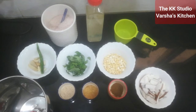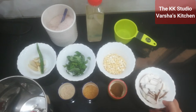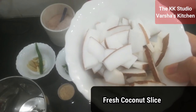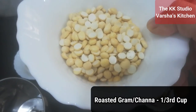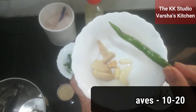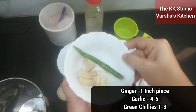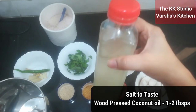I will use the ingredients listed in the description box. Sliced coconut, futana, roasted and split chana, curry paste, ginger, garlic and green chilies, namak (salt), and wood pressed coconut oil.